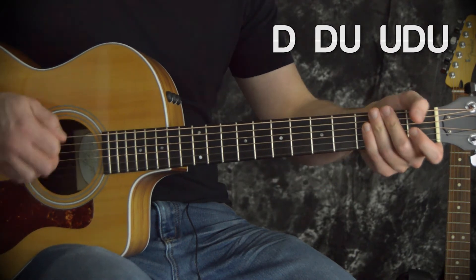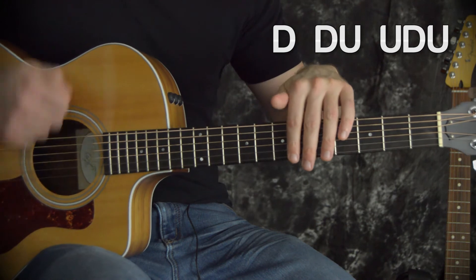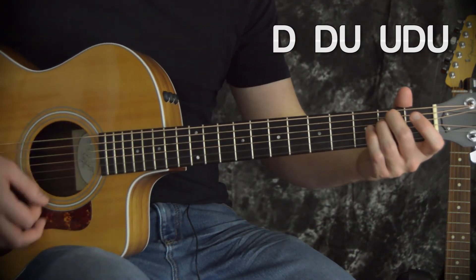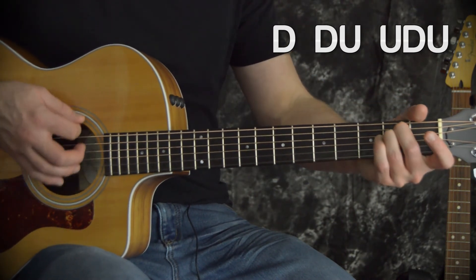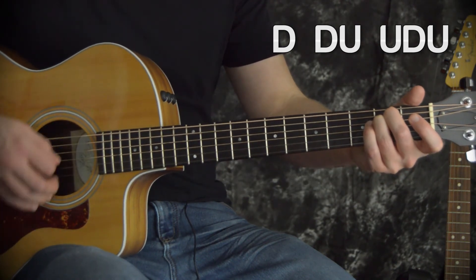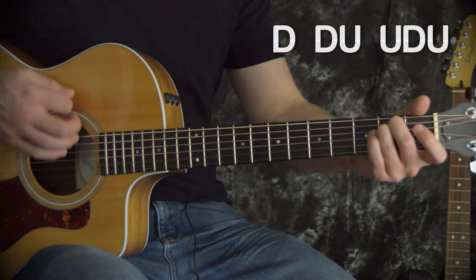The trick is going to be keeping my hand moving the entire time — moving down and up the entire time. So when I go down, down, up, my hand falls back down after that so I can get another up. So it's down, down, up, fall, up, down, up. I fall, then I come up, down, up.